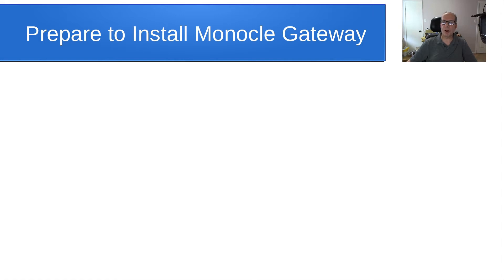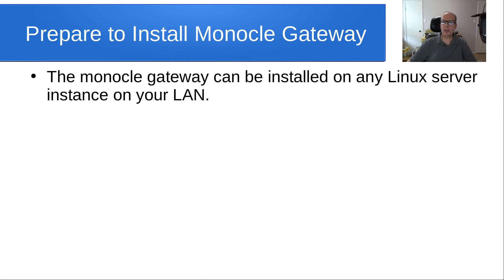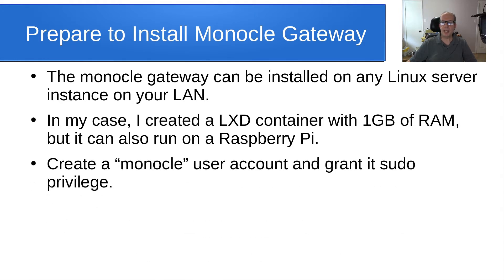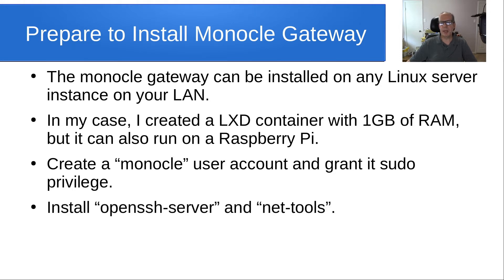Then we want to prepare to install the Monocle Gateway. The Monocle Gateway can be installed in any Linux server instance on your LAN. In my case, I created an LXD container with one gigabyte of RAM, but it can also be run on a Raspberry Pi. You can create a Monocle user account and grant it sudo privilege, then install the OpenSSH server and optionally net-tools to get the ifconfig command.